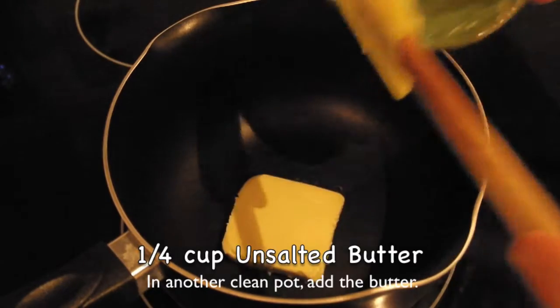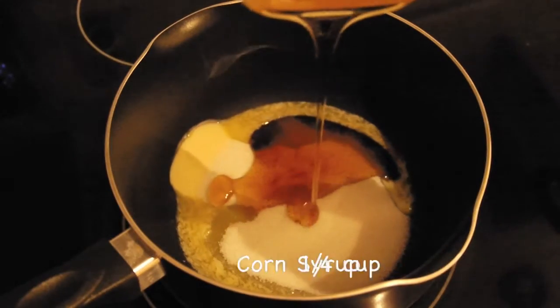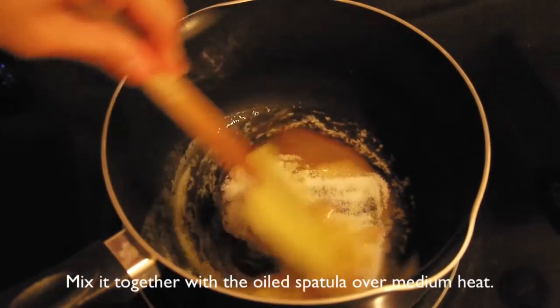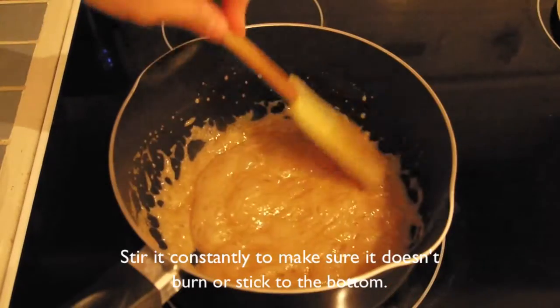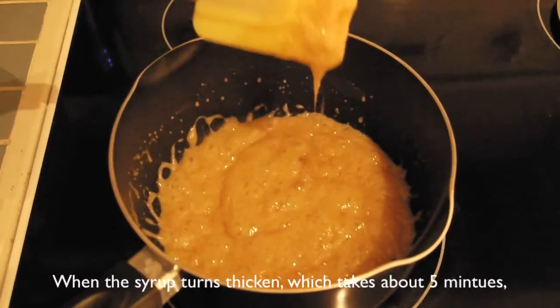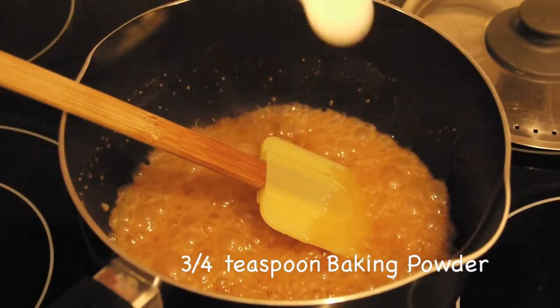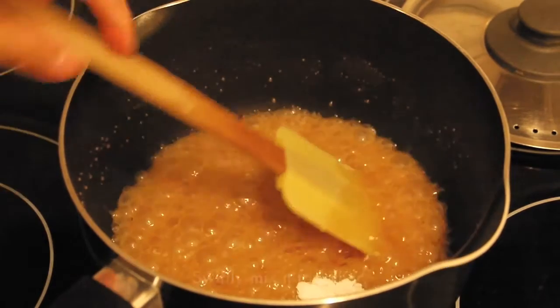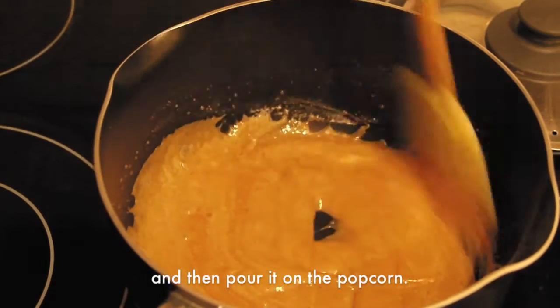In another clean pot, add the butter, a quarter cup of sugar and corn syrup. Mix together with an oiled spatula over medium heat. Stir it constantly and make sure the syrup doesn't burn or stick to the bottom. When the syrup thickens, turn off the heat immediately and add the baking powder. Mix it well and then pour the mixture over the popcorn.